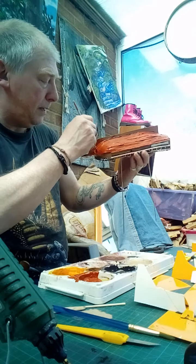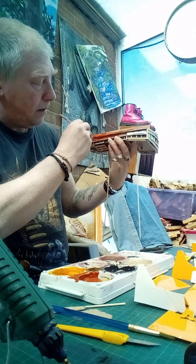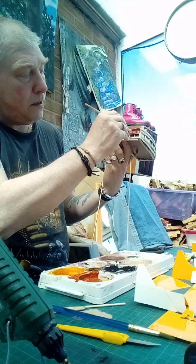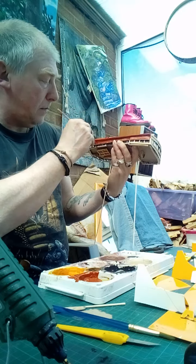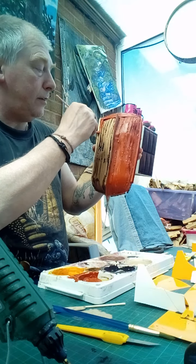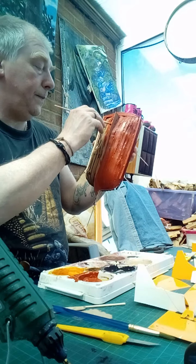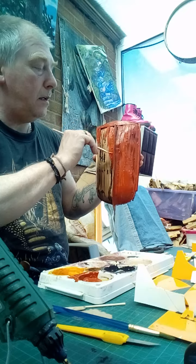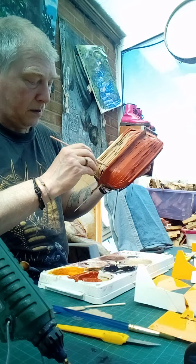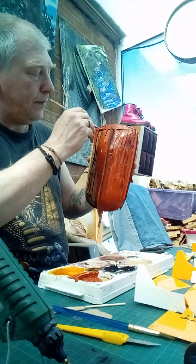What have you been up to in lockdown? Those of you that are watching — yeah, we'll get some paint on it. I'm not being that particular about this; I'm doing the bottom first because I can only hold it in my hand, then I'm going to let it dry, and it will dry quickly being so warm out. We'll get the bottom done quick smart and go from there.